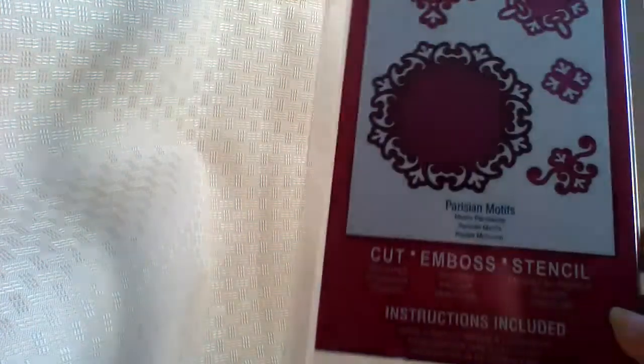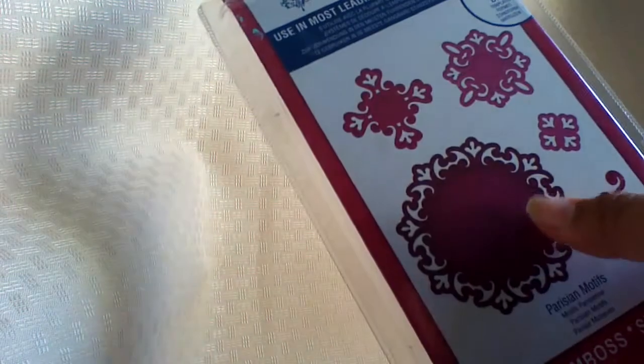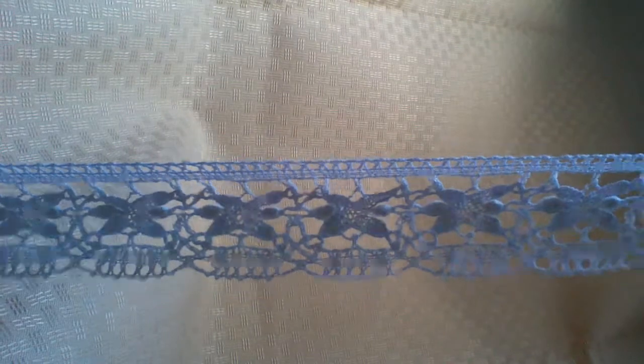Hi ladies and gentlemen, I have two projects and I want to show you what I use first. I use the Spellbinder die in Parisian motifs, and the paper stack I use is from the Primrose DCW. I use this trim and this one — this is one of my favorites, it comes out like a dark gray but it's actually a pale silver, so cute. And then I used flat backs and seam binding.